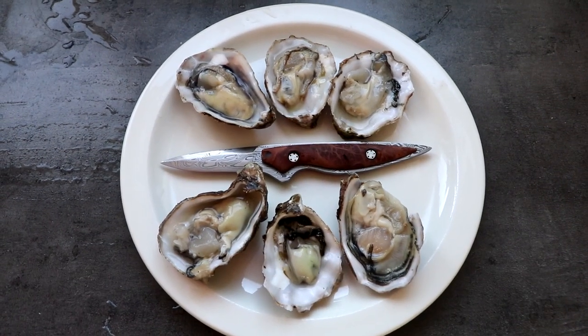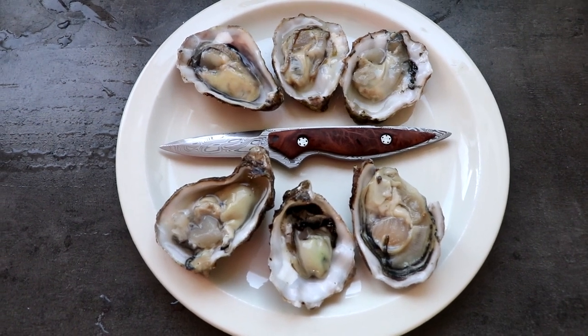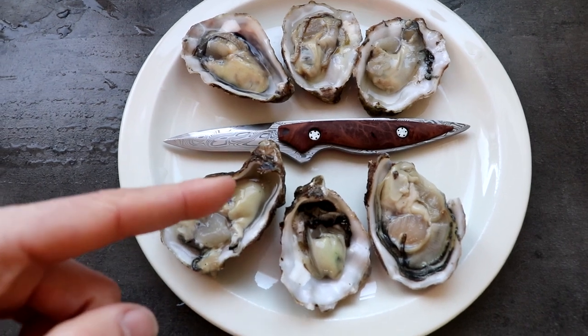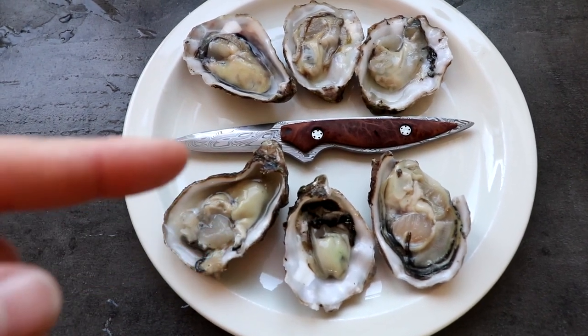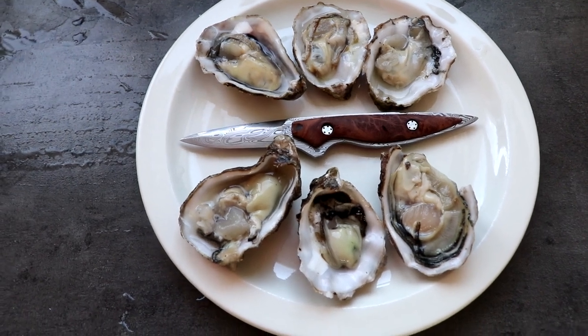You could definitely serve your oysters like that with a bit of lemon on top and some pepper, but we're going to make oysters au gratin, which means you add some onion, garlic butter, and cheese, and you put them in the oven for half an hour and they're like, mwah.